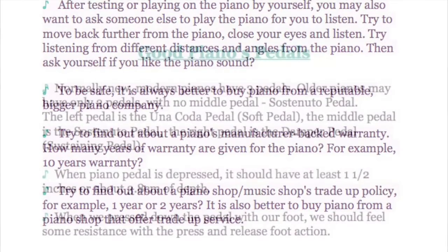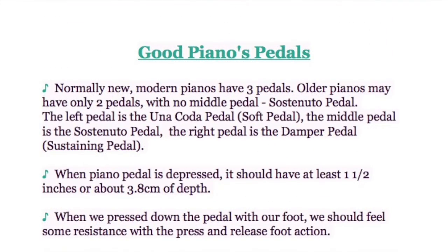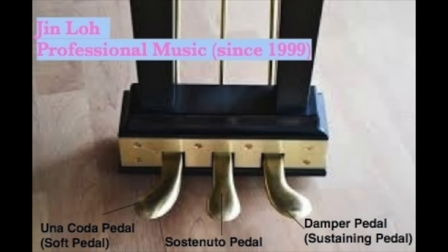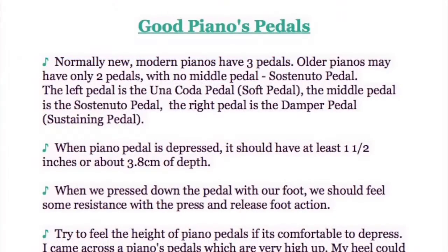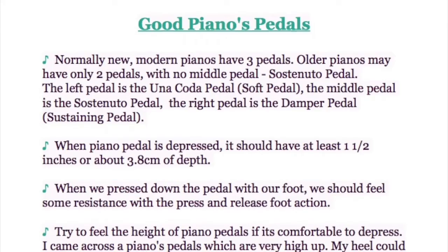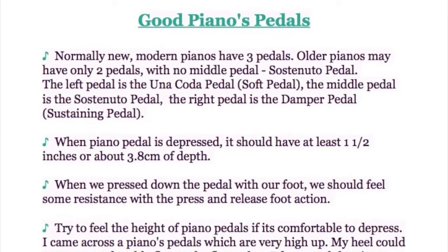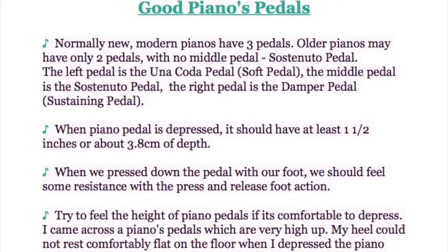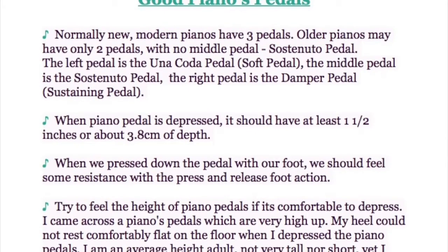Now let's discuss the qualities of a good piano's pedals. Modern pianos typically have 3 pedals; older pianos may have only 2, with no middle or sostenuto pedal. The left pedal is the una corda or soft pedal, the middle is the sostenuto pedal, and the right is the damper or sustaining pedal. When the pedal is pressed, it should have at least 1.5 inches (about 3.8 cm) of depth. You should feel some resistance with the press-and-release foot action.